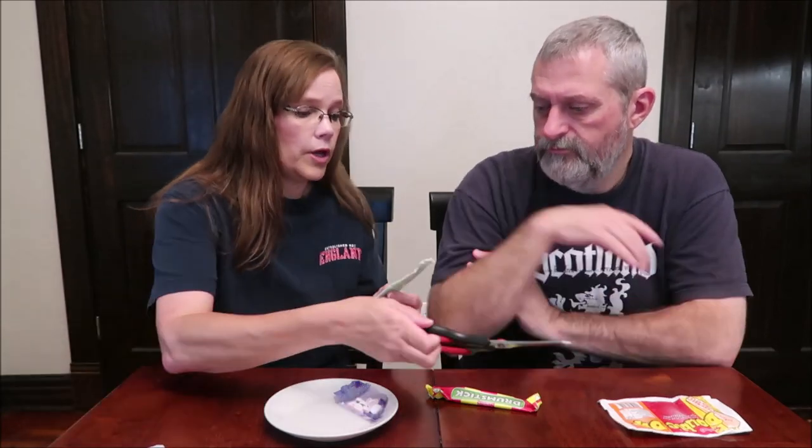This is a Stinger Chew Bar. It is a 2D Fruity Chew Bar with a Fizzy Center. It is vegan — a fruit flavor chew bar with a sherbet center. It's fizzy, that's what it said on the front. We've tried some of these chew bars previously.